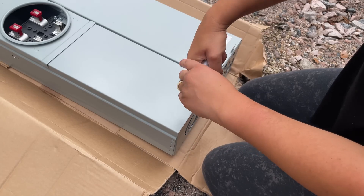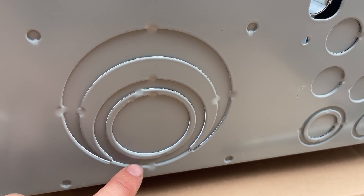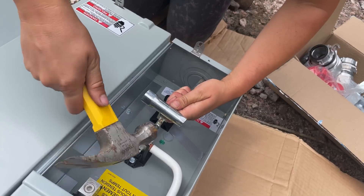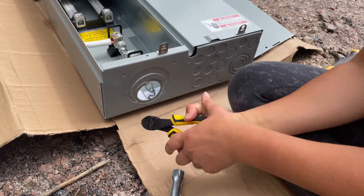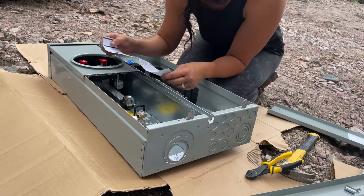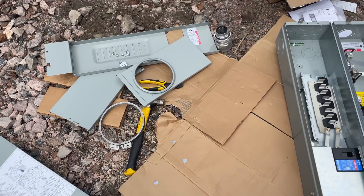I clearly need to take that out. I have to pop out this first. I'm just going to measure using the attachment that's going to be going there to make sure I'm cutting out the right size. I couldn't figure out how to open up that one portion for the smart meter panel — I'm hoping I'll be able to figure it out tomorrow.